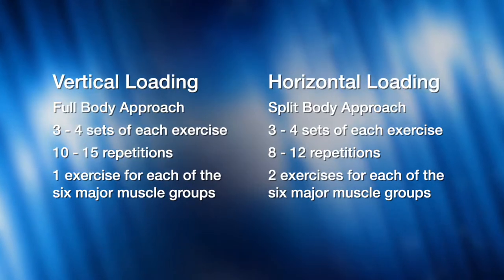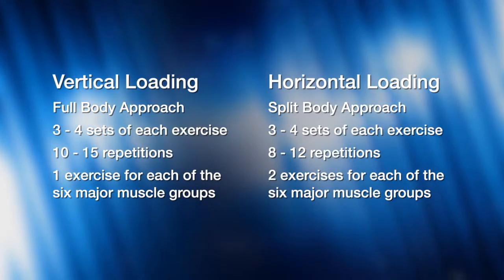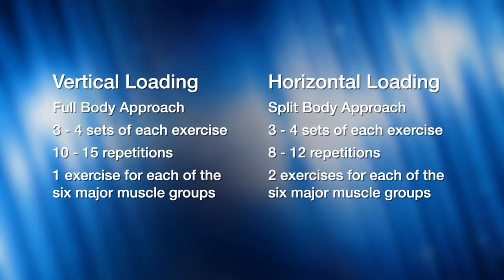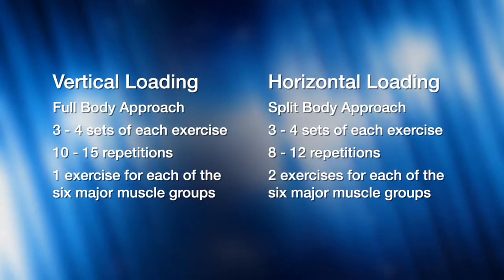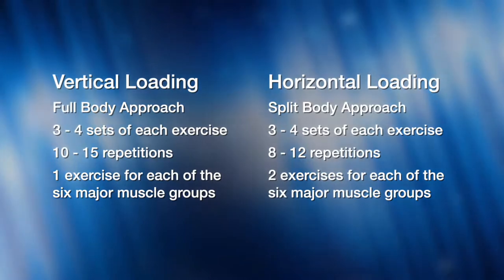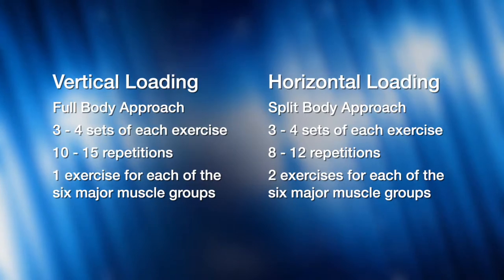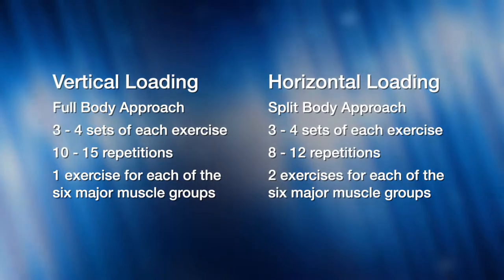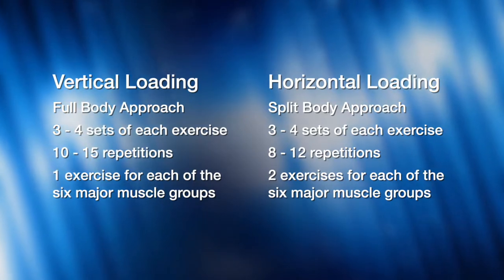Today we are going to show two workout plans. One is called a vertical loading phase and the other one is called a horizontal loading phase. Now based on your goal is which one you will decide to do. The vertical loading phase is a full body approach — great if you are trying to maintain your current levels, tone and define, lose weight, or burn body fat. If you are trying to build muscle mass, get bigger, get stronger, or increase muscle density, the horizontal loading phase would be best for you because it's a split body routine that focuses on higher weight, lower reps, and more exercises per each muscle group.